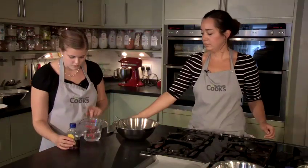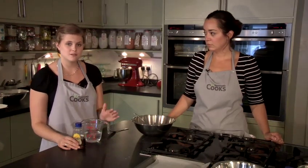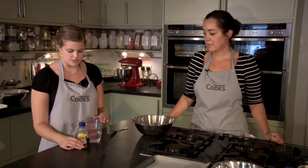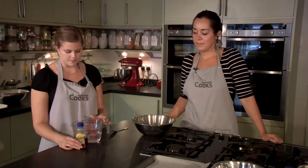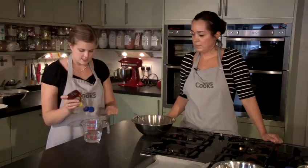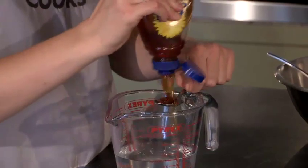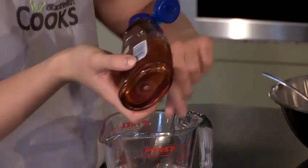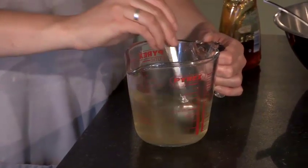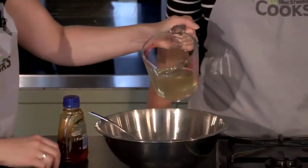And into the jug we've got warm water. It's important that it's warm water — if it was too hot, it would kill the yeast; if it was too cold, the yeast wouldn't activate. So it's important that it's warm, tepid water: 250 millilitres. I'm then going to add a spoon of runny honey. Runny honey is just easier to measure out, so stir it until it's completely dissolved in the water. It dissolves a bit faster than sugar. We're going to pour that into the flour.